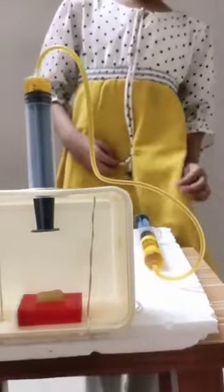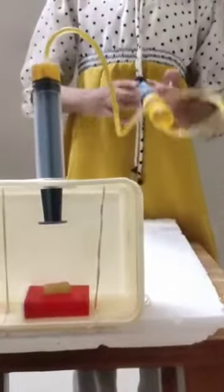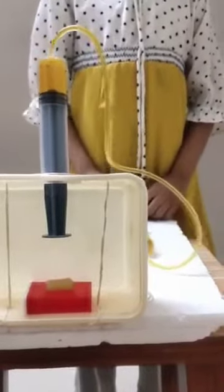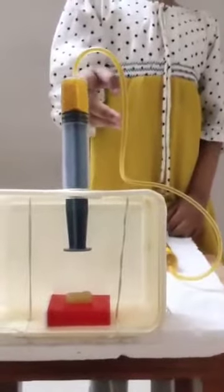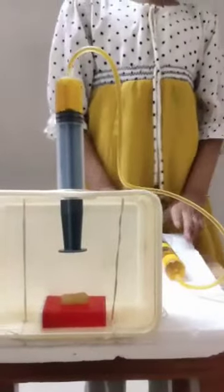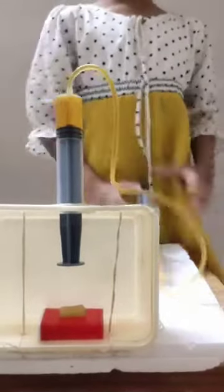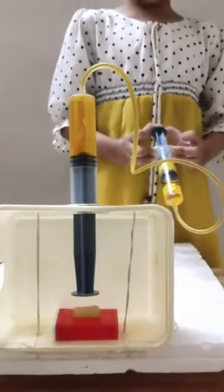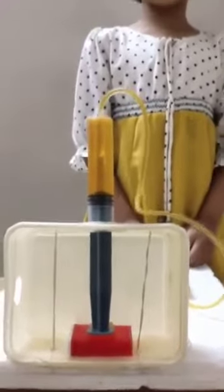How it works? It works by pressing a little amount of force to the plunger. The water goes to another syringe and it raises another plunger. The plunger squashes the things placed below.